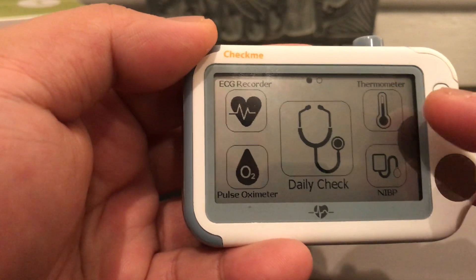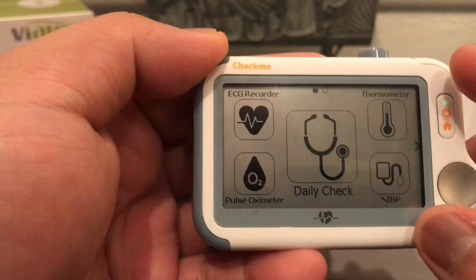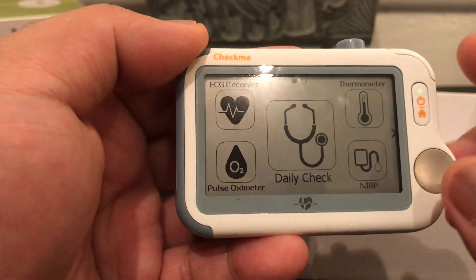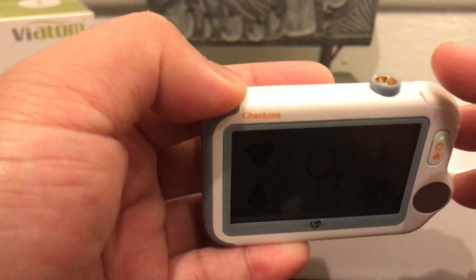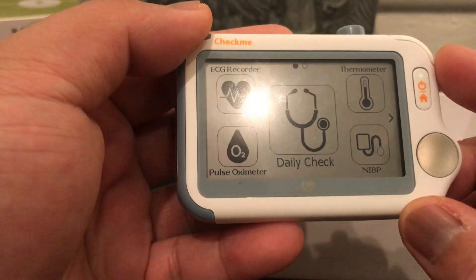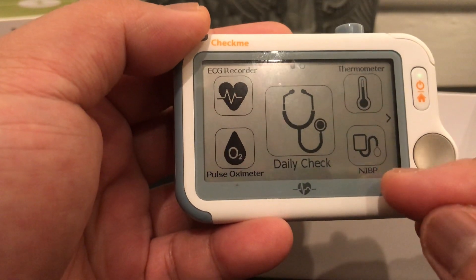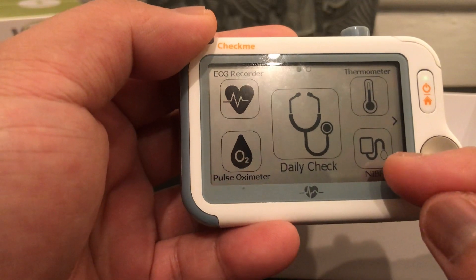For temperature, simply press this icon — we're not going to do this demo right now — but place this sensor on your forehead, click the button, and it'll check your temperature. This icon down here is a connection for your Bluetooth blood pressure device, which is sold separately.